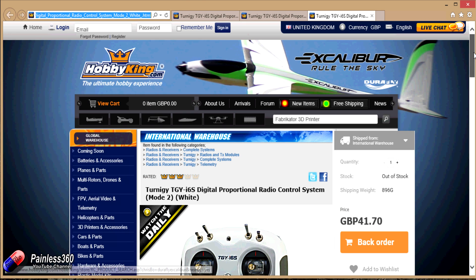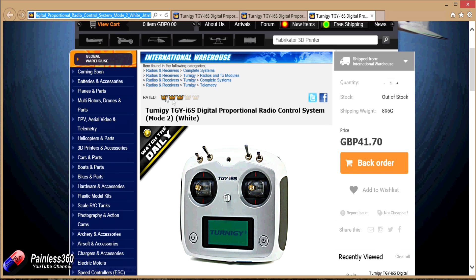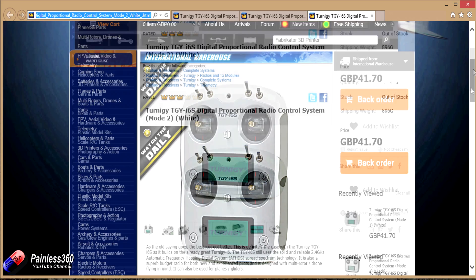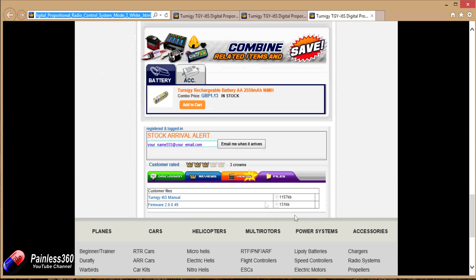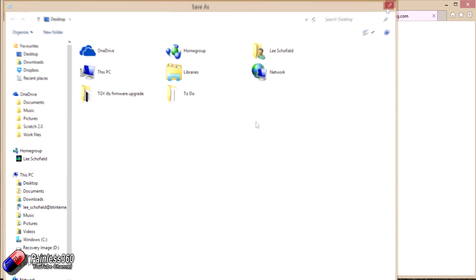What you need to do is find the Turnigy i6s — and I think a lot of the reason it's only been getting three out of five stars is because this firmware update hasn't been available. If you go to the bottom and click on the files tab, the manual is in there and also the firmware. If you click on the firmware, it'll ask you to save as and you can stick it on your desktop.